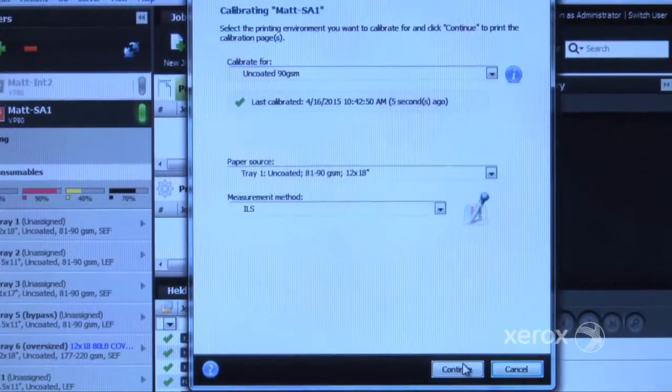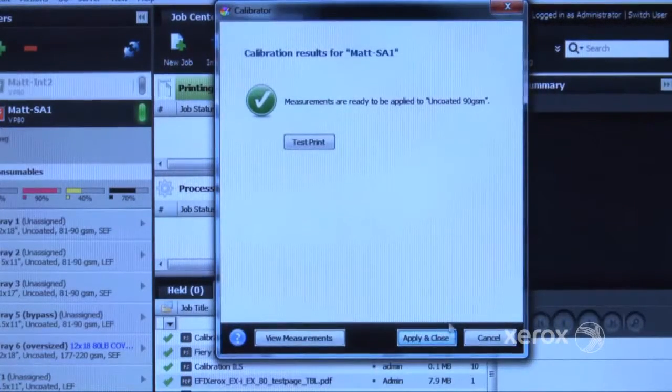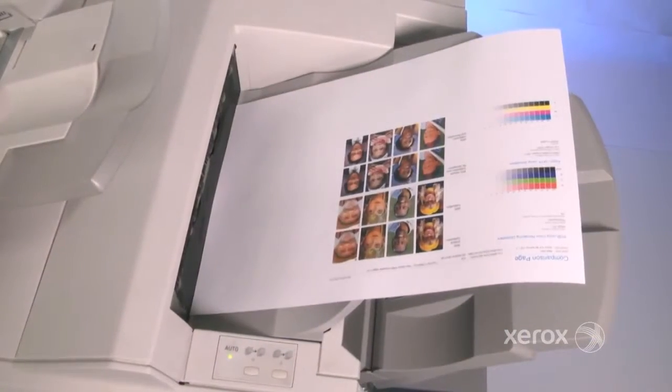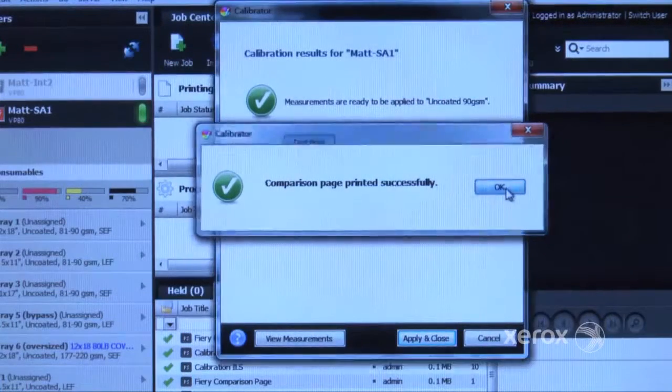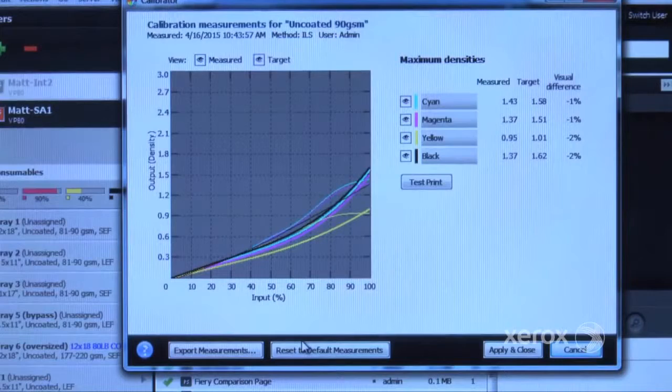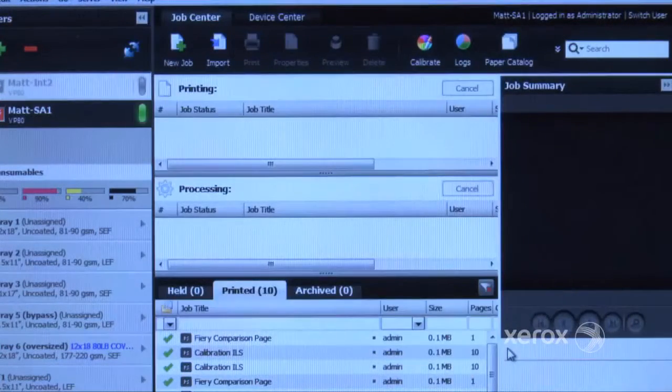Once calibration is complete, you can run a test print to see the results. If you're satisfied, select OK. You can also select View Measurements to see the measured curves against the current curves, or simply Apply and Close to accept the calibration.